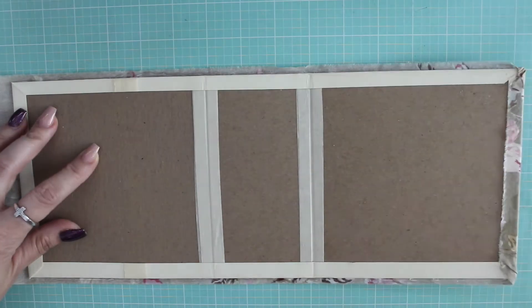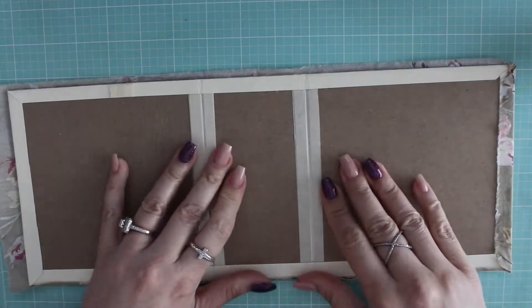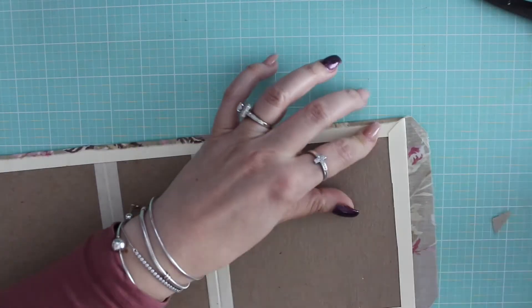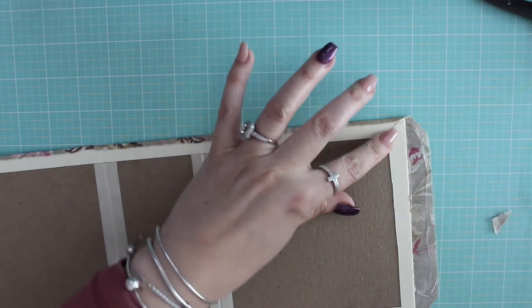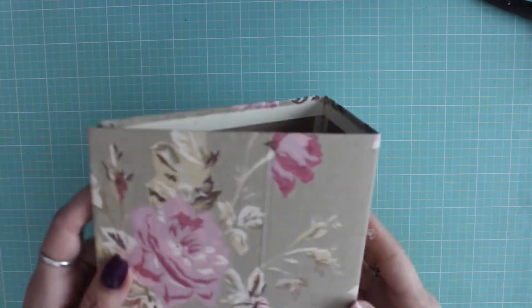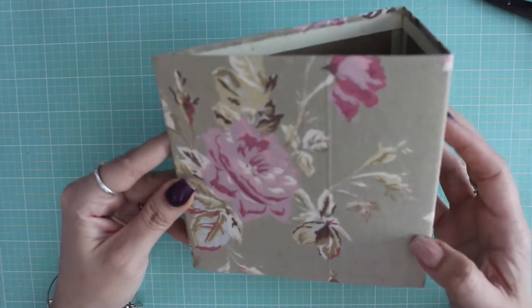I just wanted to show you how I went ahead and covered the book. One side was a little bit too long, so I trimmed the corners. By trimming the corners, there's less bulk at the corner, so when I go to add my papers later it won't cause any problems. So voila, it's going to be pretty. I love that fabric.